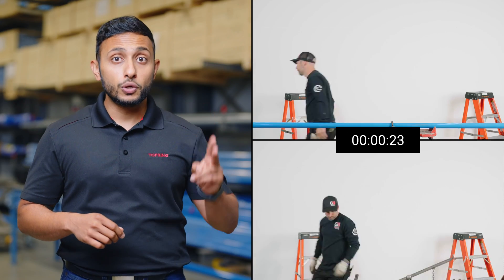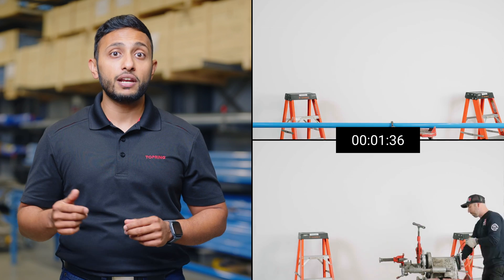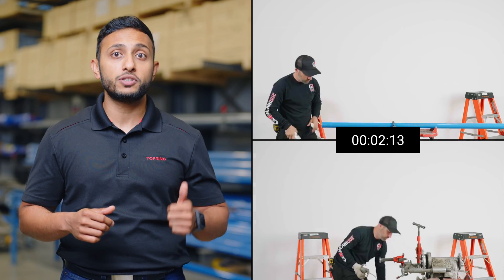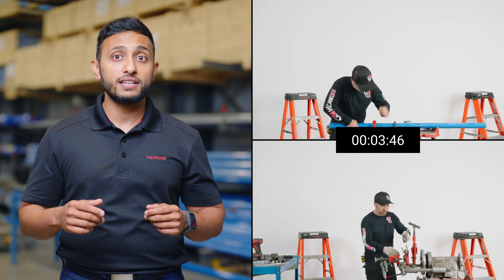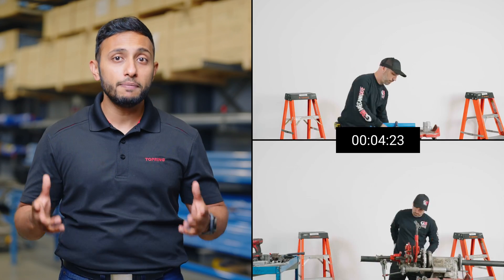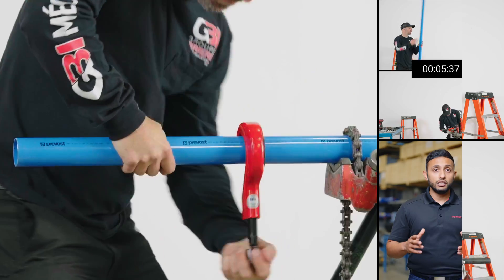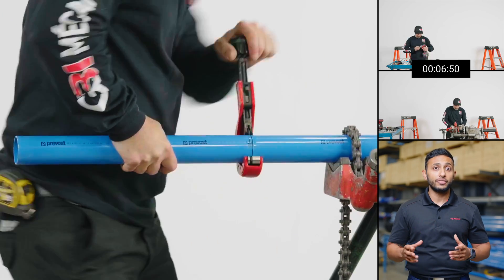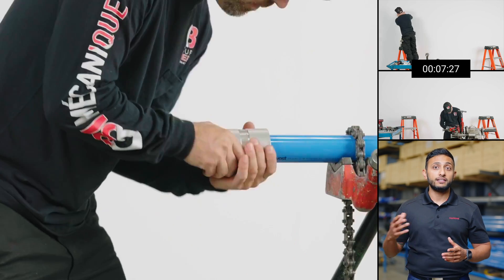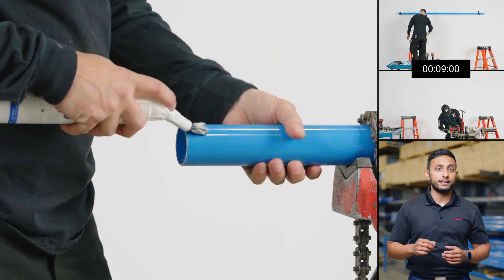We will install two similar systems — one made of steel tubing and fittings, and the other made of Topring PPS aluminum tubing — to compare their respective installation times. The first stage is where the two systems could not be more different. On the aluminum side, the preparation consists of cutting the tube to the right length with a tube cutter, then deburring it, cleaning it, and finally applying a thin layer of lubricant on both ends.